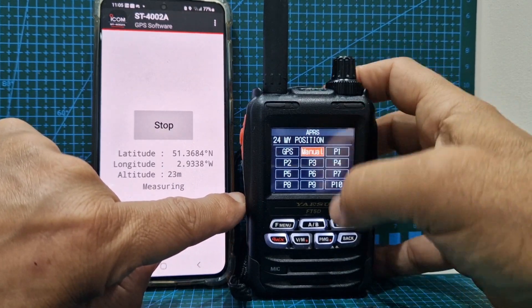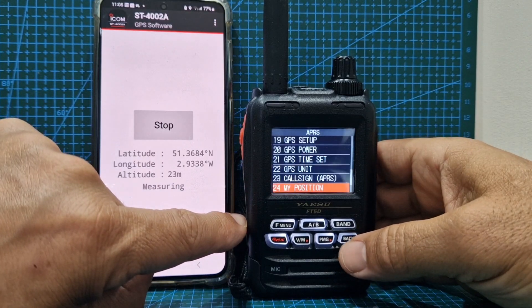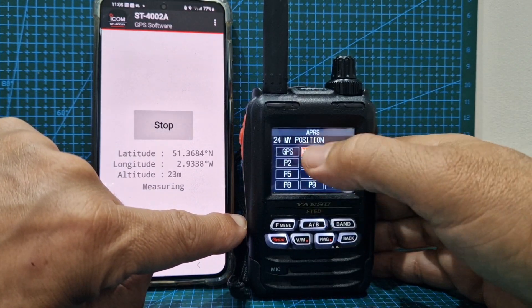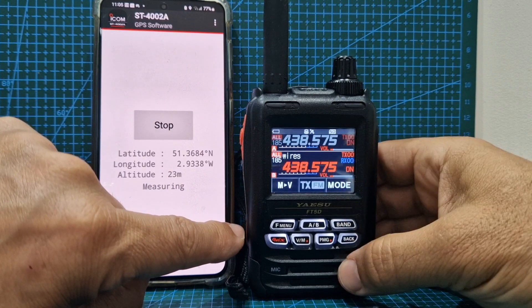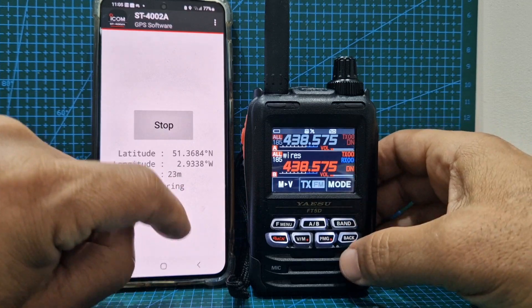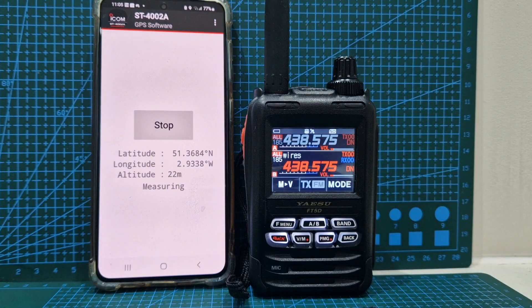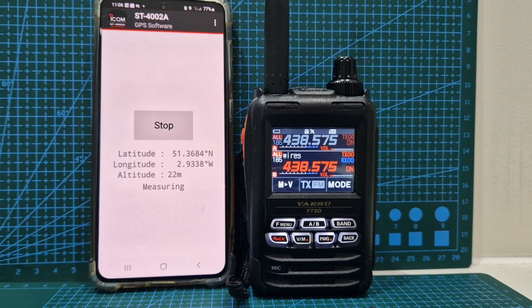Let's just check it's saved. There you are — it's in there. Back. Now we know it's going to use our manual position because we've told it to. So now when you use APRS, it's not going to refuse to transmit because it's not getting a GPS location. I hope this helps you set up the GPS on your Yaesu FT5, and check out the ICOM app ST4002A. 73, all the best.